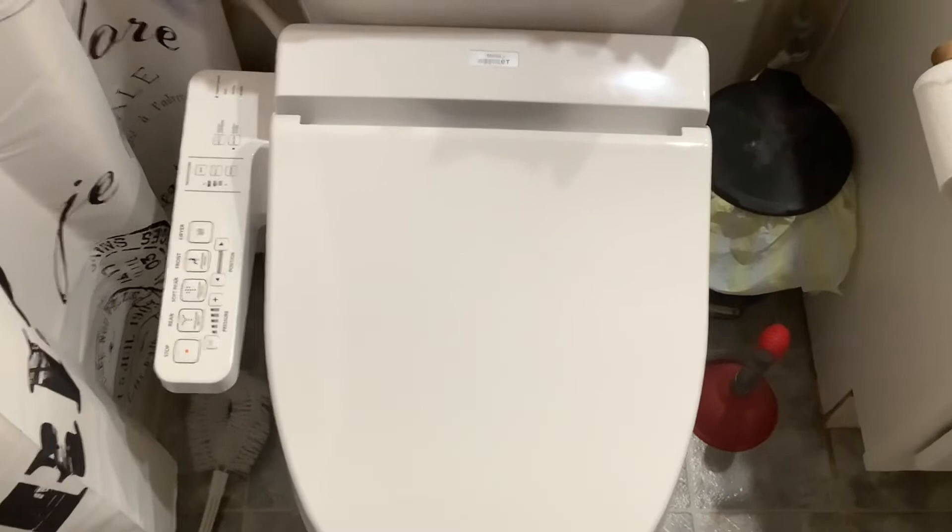All right guys, here we go. It is the Toto C100. It is the tank design — it is not tankless, it is not a hybrid. I do have the round variant.